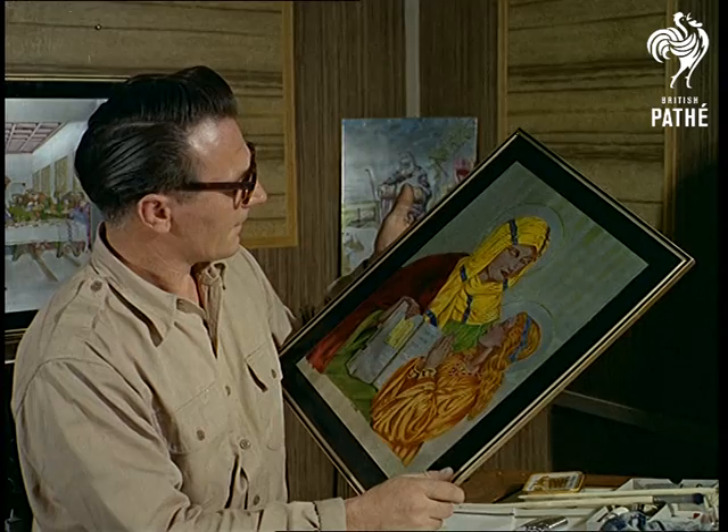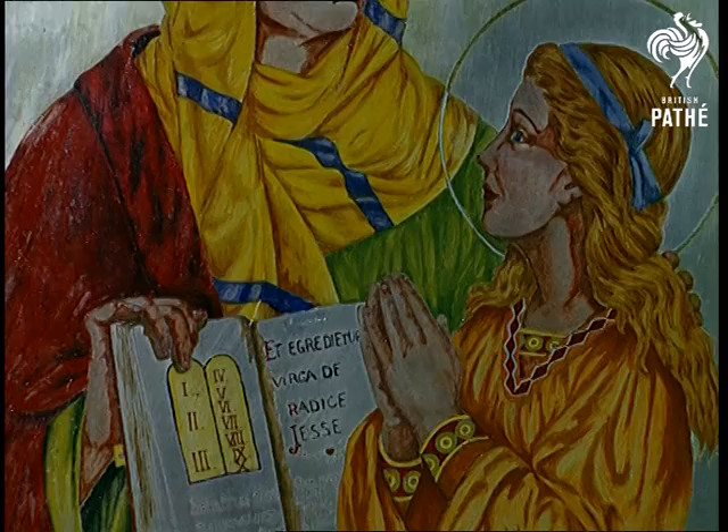As a young boy, Jim Hayes spent seven years in hospital. He taught himself to draw and paint, and his latest efforts are causing quite a stir in art circles.